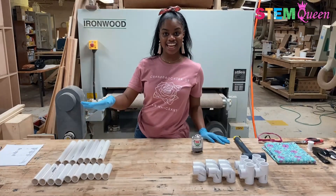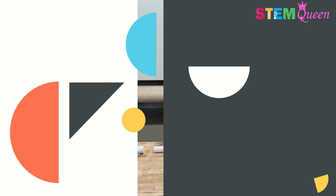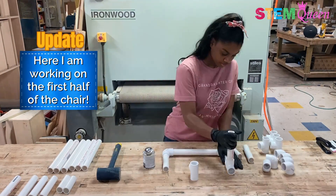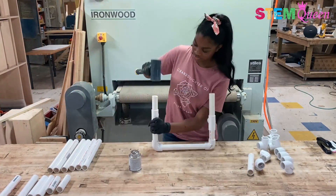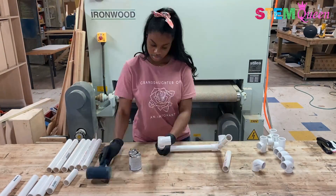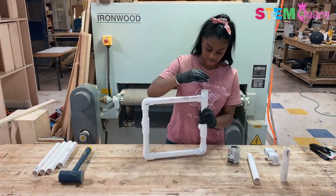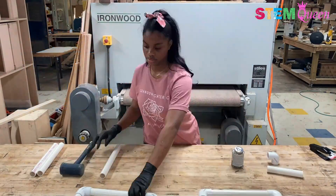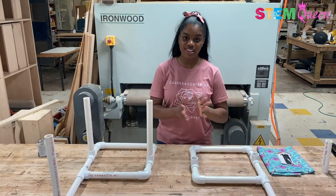Now that my pieces are all cut to size, I'm going to take some of my PVC cement and glue them together. The pieces of my chair have been glued and assembled.